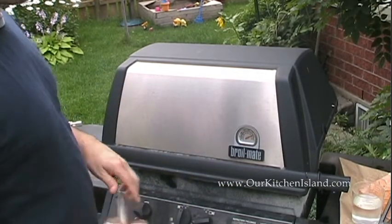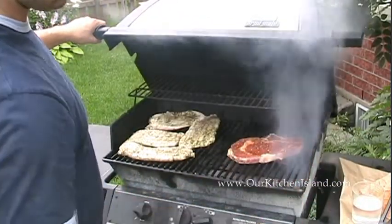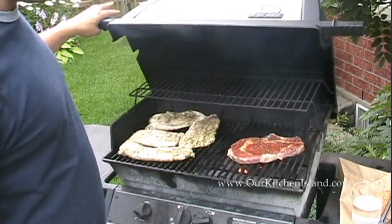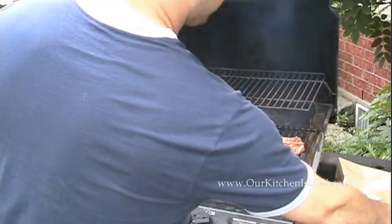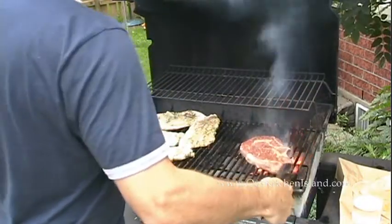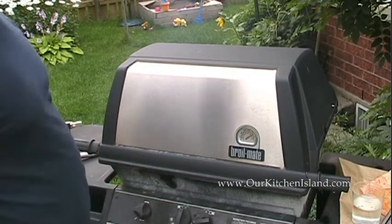We've got some flames under there from the oil and fat dripping off the steak. We're going to take a turkey baster with a little water and knock those flames down. We want to keep a nice high heat but we don't want to burn the steak or get any black bits on there. It's been on about a minute and a half, so now we're going to give it a quarter turn. This helps with any hot spots and gives you those beautiful grill marks you see at a restaurant.